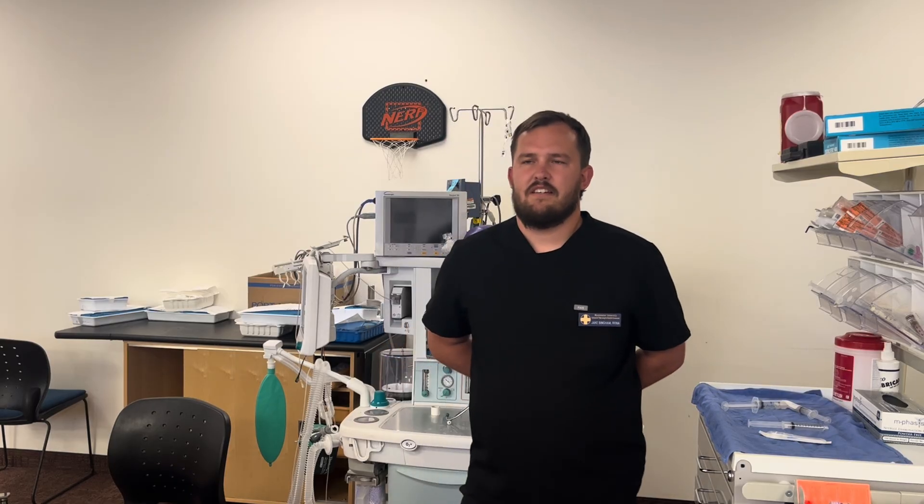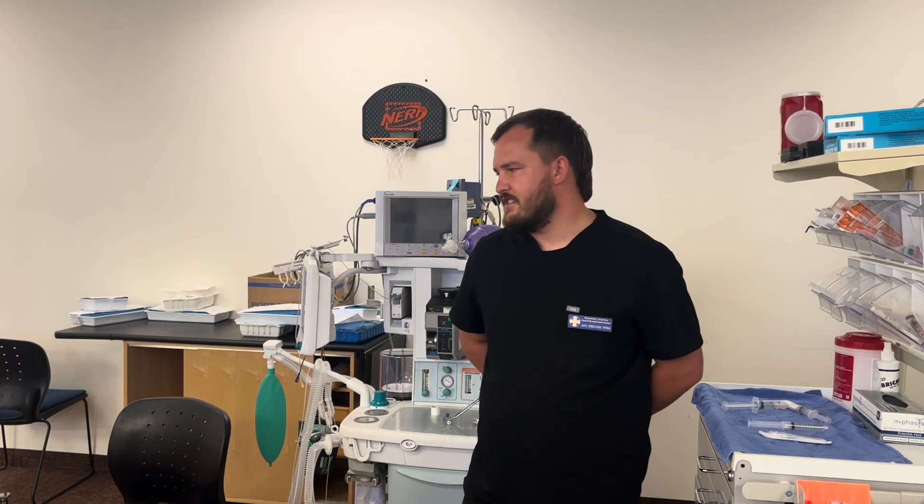Hi, my name is Jake. Today I'm going to demonstrate a popliteal and an axillary nerve block. The patient we have today is a 26-year-old female here for an Achilles tendon repair and an ORIF of the forearm. She was running and her Achilles tore, leading her to fall and causing a fracture of her forearm. So we're going to perform both of those blocks.